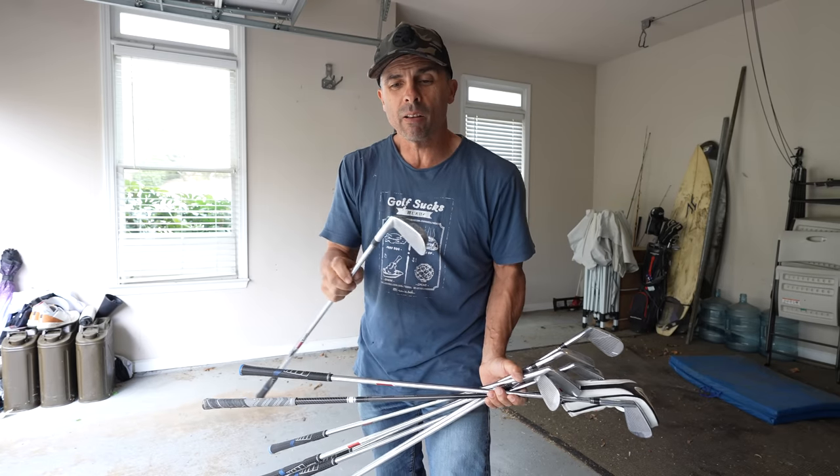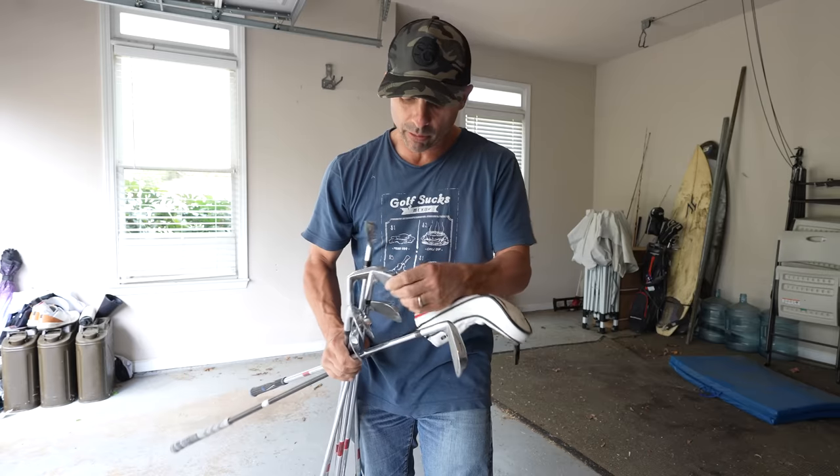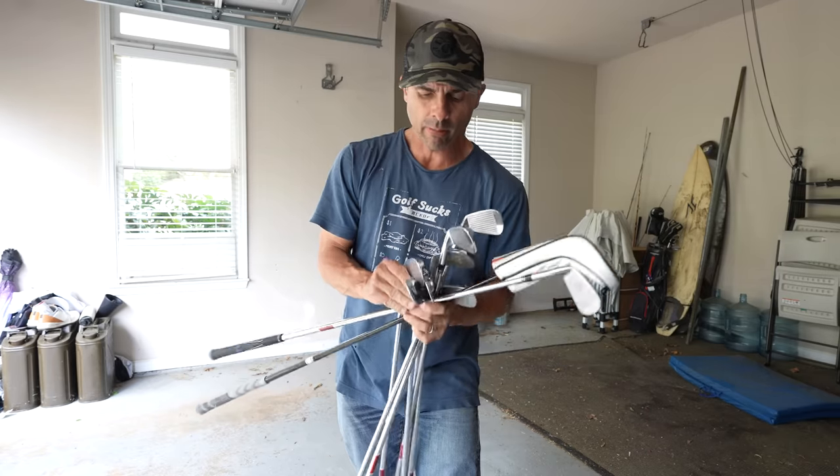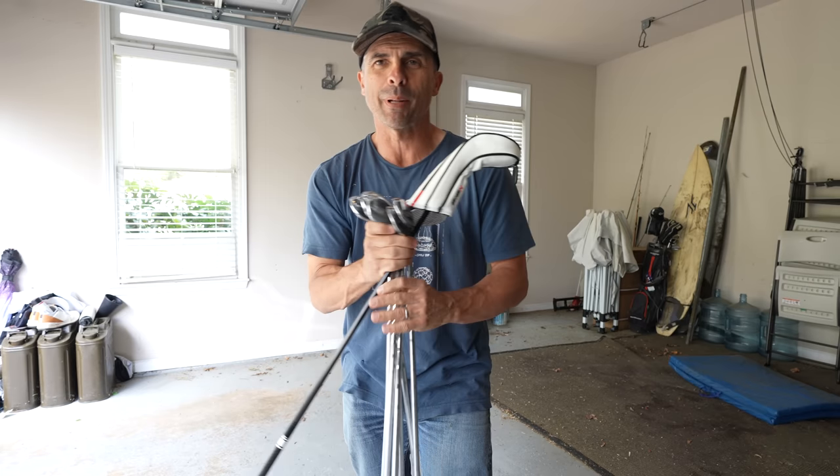These are the clubs I built — some of the most awesome blades, the KZG. These things are pure as can be. Three iron, but I can hit some mean stingers with that puppy. I'm gonna have to play with these.